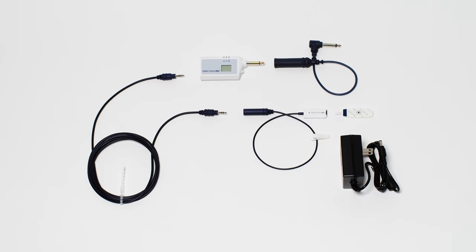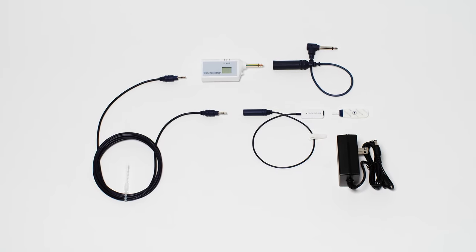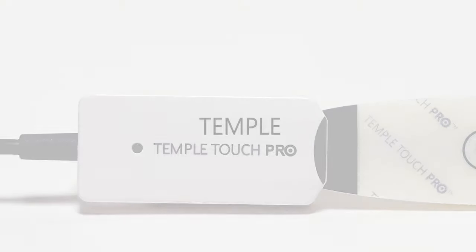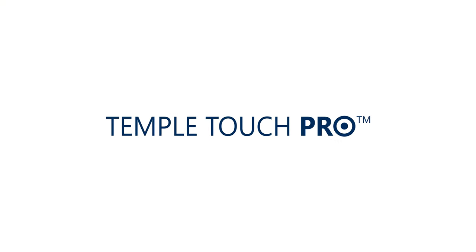The Temple Touch Pro non-invasive core temperature monitoring system provides a single solution that is continuous, fast, and accurate.